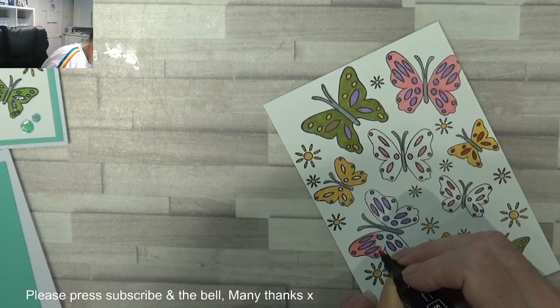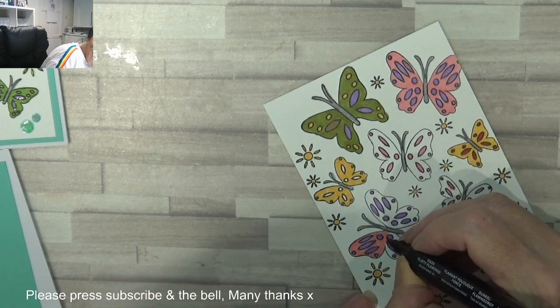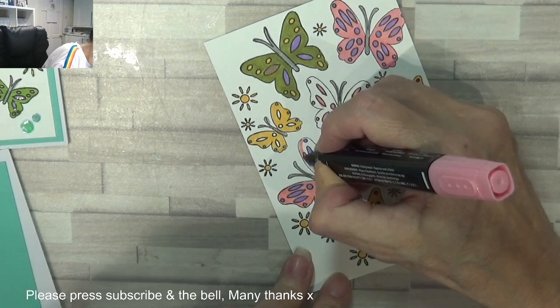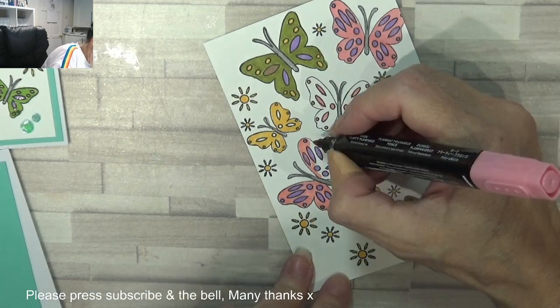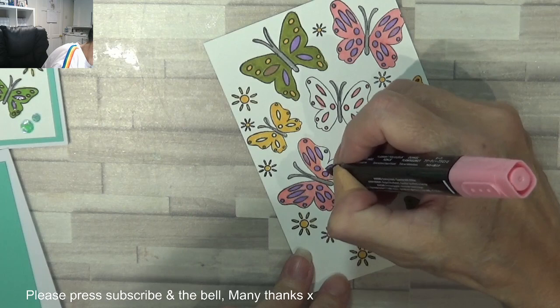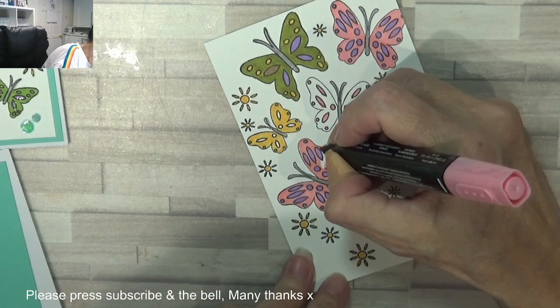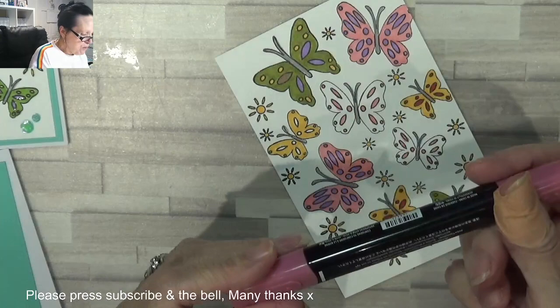If anyone wants one of these cards at the end when I've done all seven, let me know — I will post it to you. I will post it to you and leave it blank for you to send to somebody else. How would you like that? Now if you've got someone you want to say 'you're so cute' to and you know they like butterflies — I will send it.